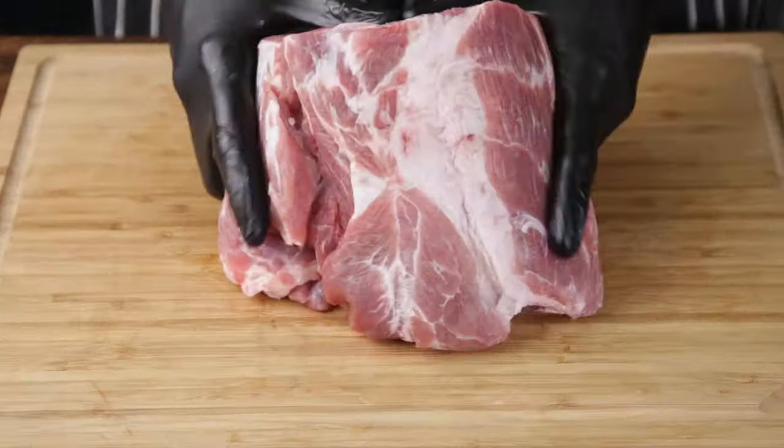Most of you watching probably know what droëwors is. It's South African dried sausage. Today we're making all kinds of droëwors, so get comfy and get a drink if you're allowed to. Different ways, different meats — including the one they said can't be done: pork.